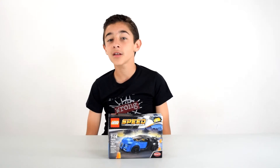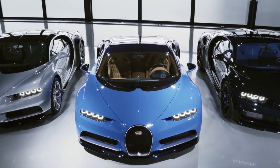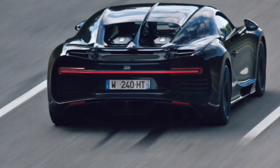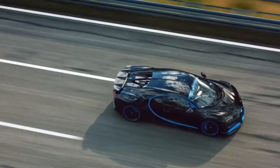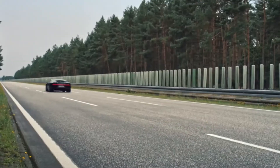So the Bugatti Chiron is a French sports car. It is the successor to the Bugatti Veyron and it was first shown at the Geneva Motor Show in 2016. It accelerates 0 to 60 in 2.4 seconds. The top speed is believed to be 288 miles per hour and the price tag is approximately 2.7 million dollars.